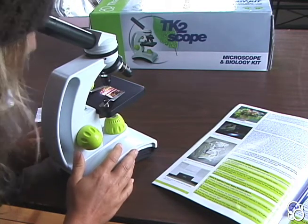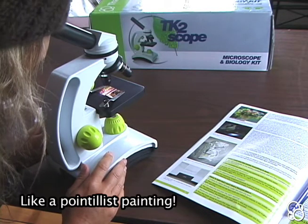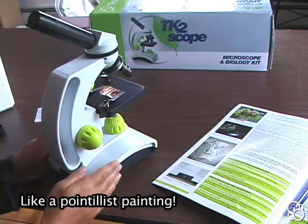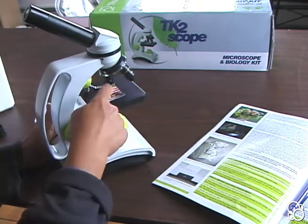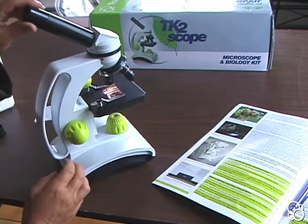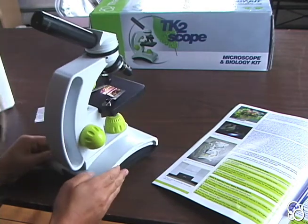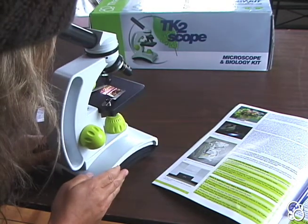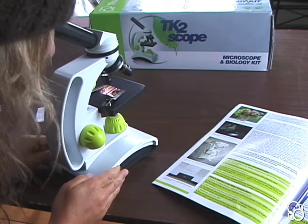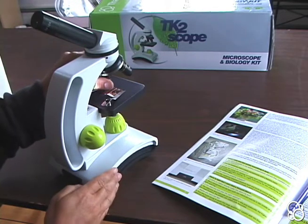You might be surprised to see what an image from a magazine looks like close up — it's just a bunch of dots. This image is magnified by the number on the objective lens multiplied by the number on the ocular lens, so that would be 4 times 10, which is 40. You're looking at the image magnified 40 times its actual size.